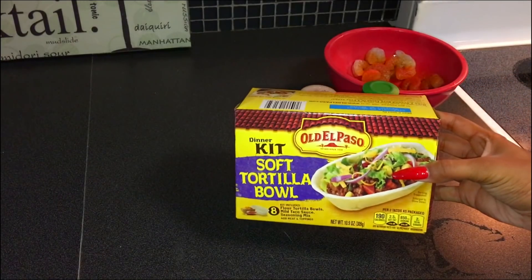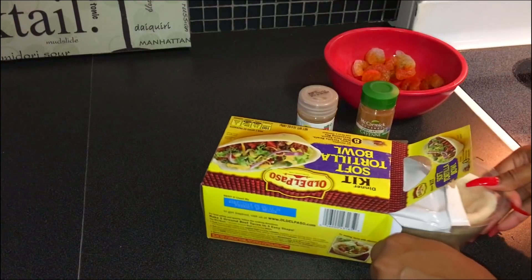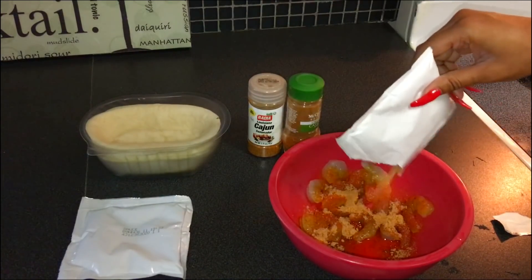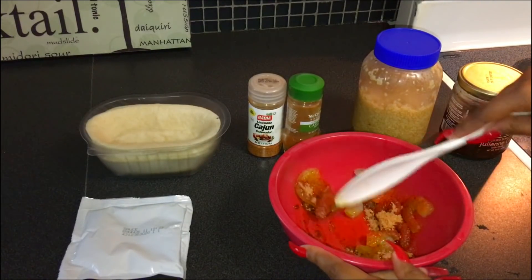Using this Old El Paso taco kit, I'm going to use some of the seasoning from this as well to season my shrimp. You can see that I'm now mixing all of these ingredients together just to keep everything nice and evenly textured.